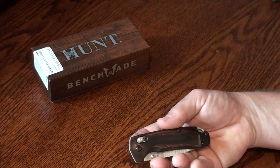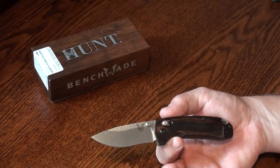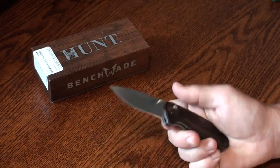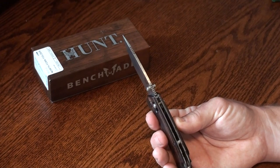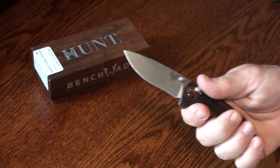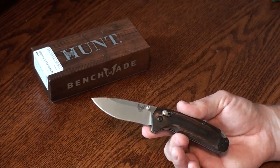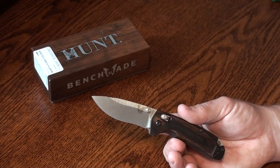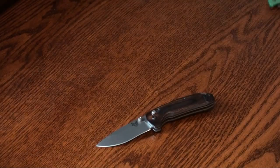Closed, the knife is 3.9 inches long. Open, 6.97 inches — just shy of 7 inches. Blade length open is 2.97 inches. Handle thickness is 0.53 inches — not thick, but just enough where it feels good in the hand and doesn't feel like you're holding something super skinny. Weight with the Diamondwood handles is 3.16 ounces, slightly heavier with G10 at 3.41 ounces.